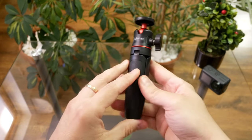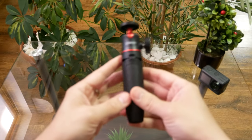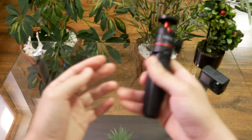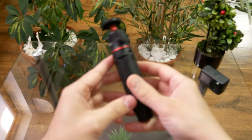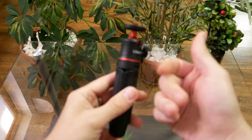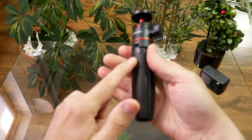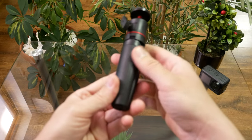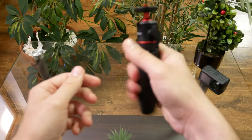This is the Ulanzi MT-08 tripod for action cameras. The overall feel of it is pretty high quality. It's made of plastic and the handle portions are made of rubber, which ensures a pretty nice grip.